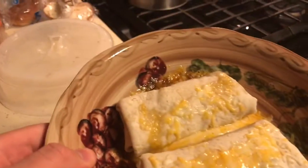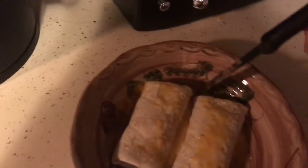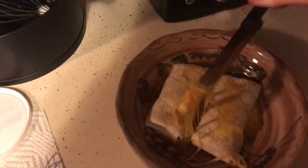Oh baby, see that — cheese, oh damn. Now we got that. Watch this, just watch. Oh my lord. Oh baby. Oh guys. Whole loaf — okay, that's how you make some burritos.